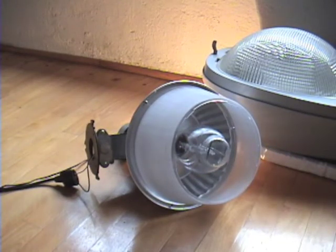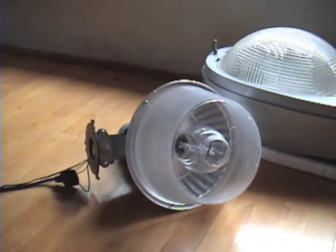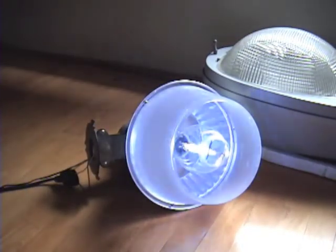Let's turn the bulb on for the first time in 30 years. 1, 2, 3 — there it goes.